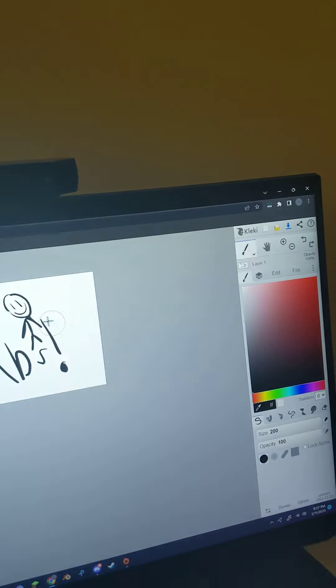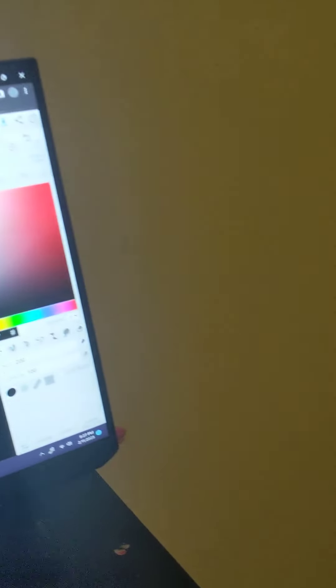Yeah, baby! 50 subs! I did color pixel by pixel. So yeah, 50 subs — we actually hit a goal that I never thought I'd hit this fast. In just a span of seven months!